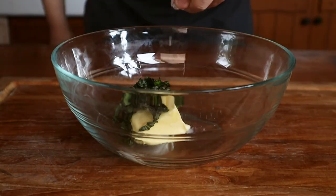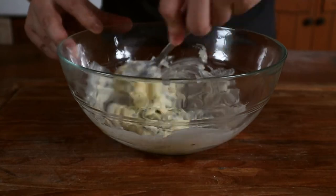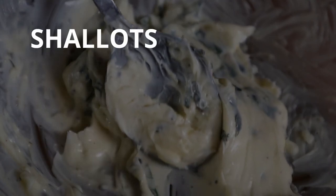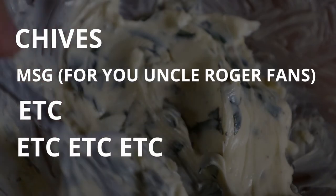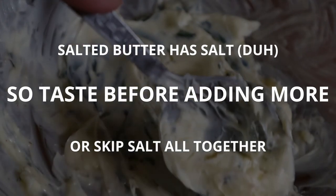Toss your herbs into the butter, season with salt and pepper, and put it back in the fridge to chill. You can even roll it into a tube using some cling film. Other ingredients you can add include shallots, thyme, reduced red wine, blue cheese, chives, MSG — the list goes on and on. Also, if you're using salted butter, you may want to skip the extra salt.